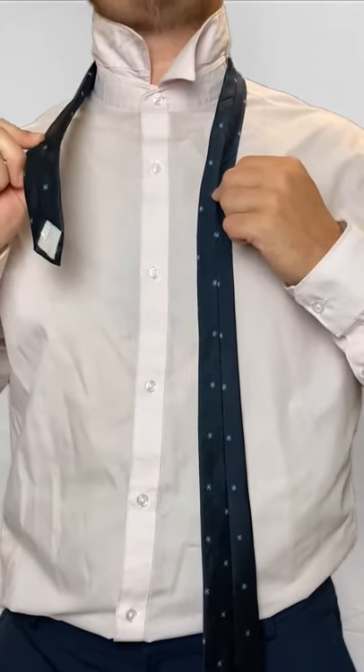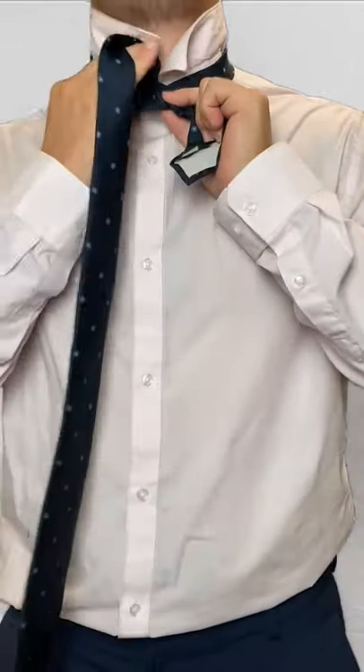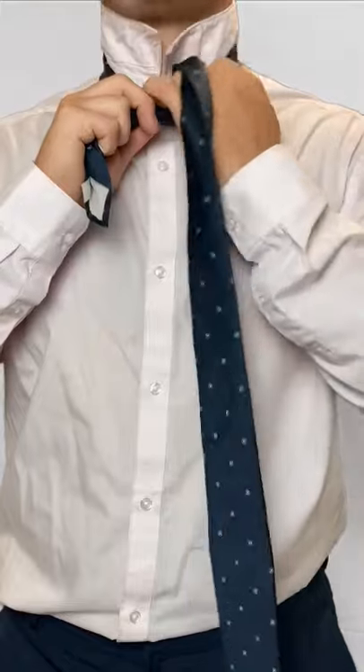To start, you're going to take the smaller end, cross it over. The bigger end is going to go down. From here, you're just going to go underneath — you're just moving it to the other side — then go down again.